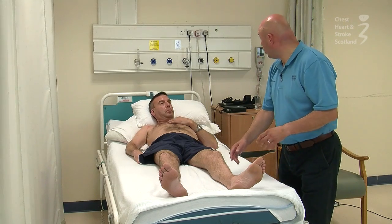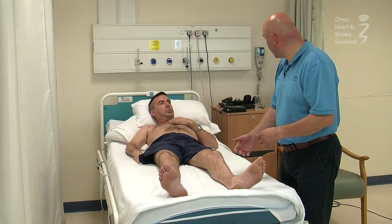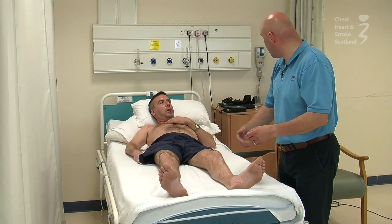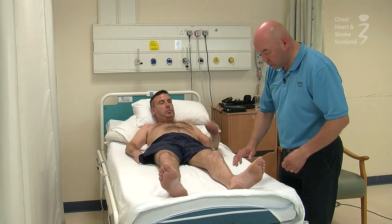So I'm just going to do a little test on the sole of your foot, Alan, just to tell us a little bit about the reflex activity in your muscles since you had your stroke, and we can just do a comparison between the two sides.